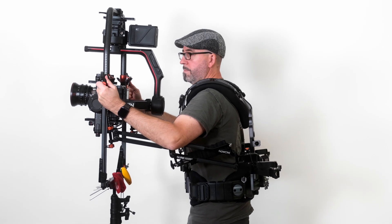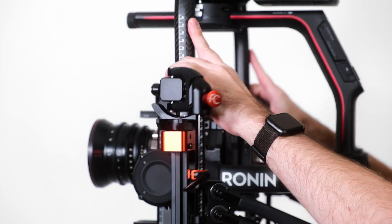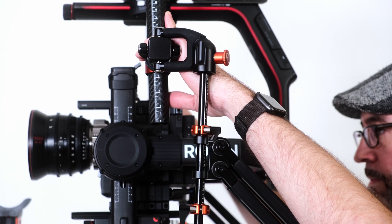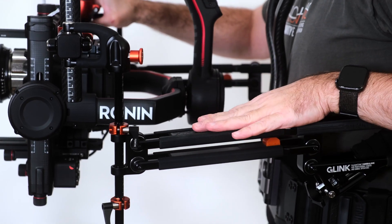To achieve the optimal movement isolation and maximum boom range from your G-Link system, adjustments can be made to calibrate the rig to your preferred lens height. To do this, make sure the arms are horizontal and the arm posts are straight.